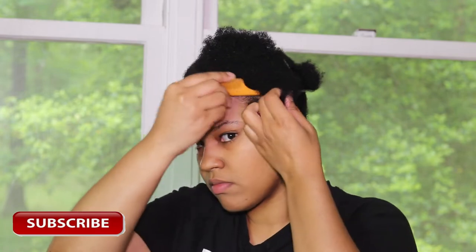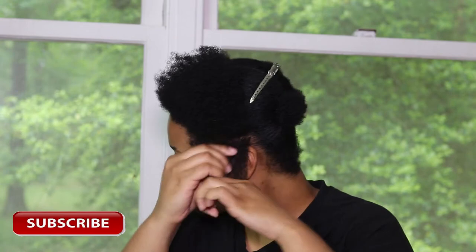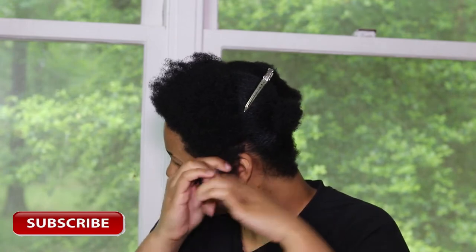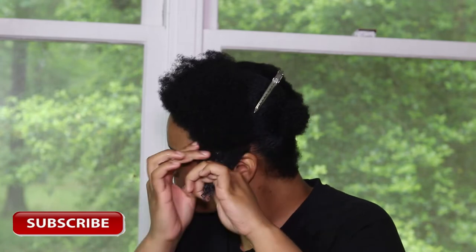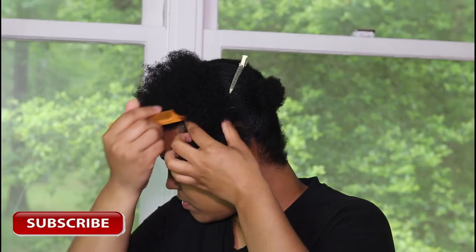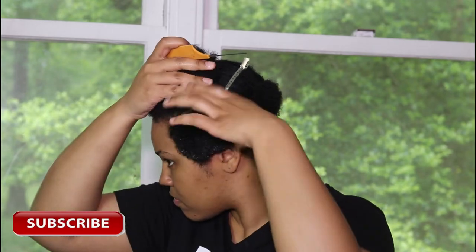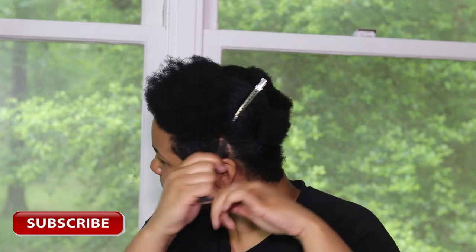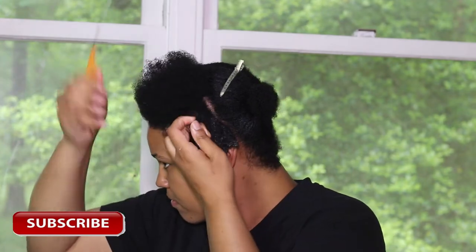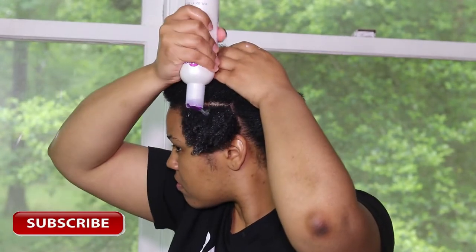Here I am taking my tail comb, parting off little pieces, and working that product right through the hair with my fingers, making sure every strand is coated with the product. I'm sectioning off my hair again, taking the product and working it through with my fingers, and I'm going to repeat this process throughout my entire head.